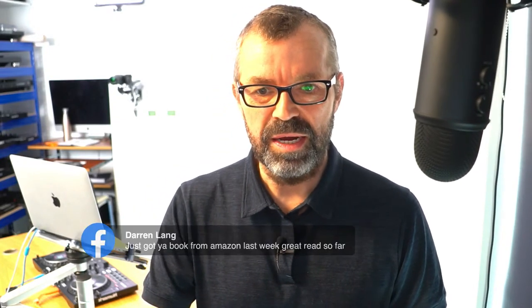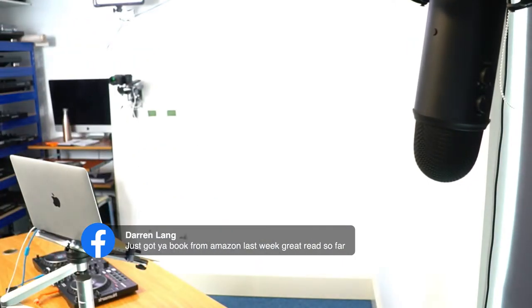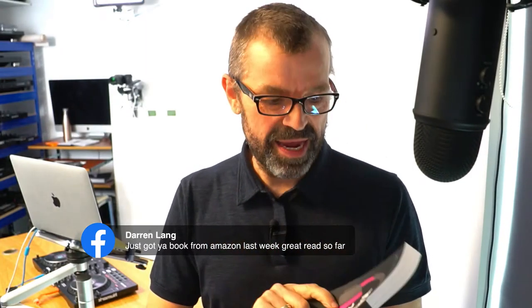Darren says he just got the book from Amazon last week and it's been a great read. Thank you very much, Darren. This is the book - it's called Rock the Dance Floor, and it is my guide to DJing. If you're not already a subscriber to Digital DJ Tips, just go to digitaldjtips.com/join, sign up and I'll give you a PDF version of this book as a thank you. We've been talking about books this week. DJing for Dummies - my name's on the front of that as well because my friend John who wrote it, I was his technical editor. I went through every page checking it. I'm proud to have been involved in the two biggest DJ books out there.